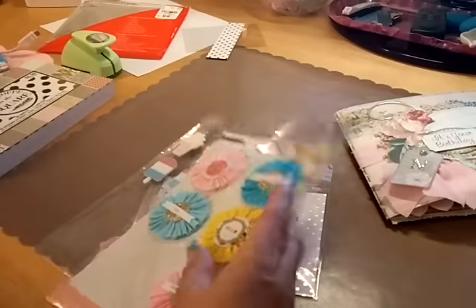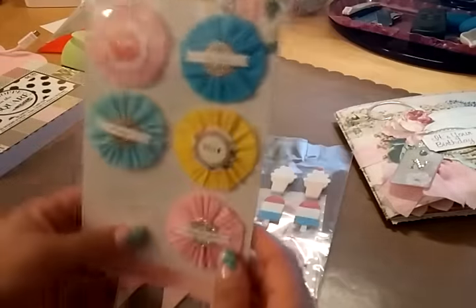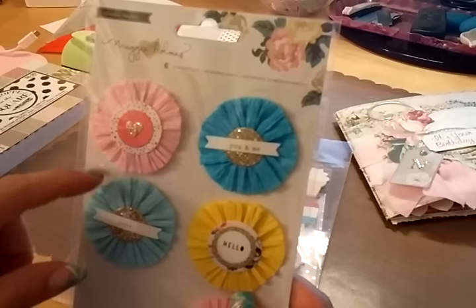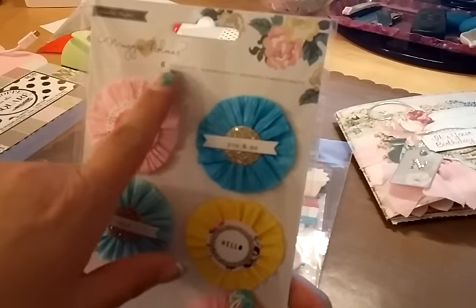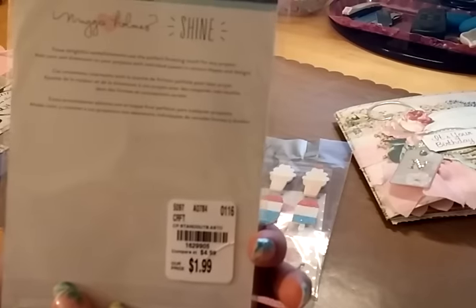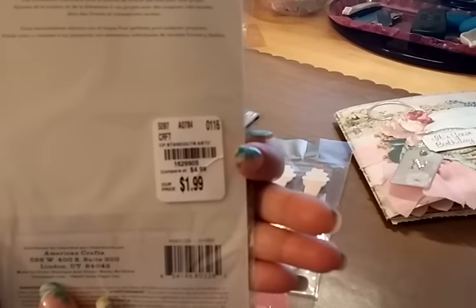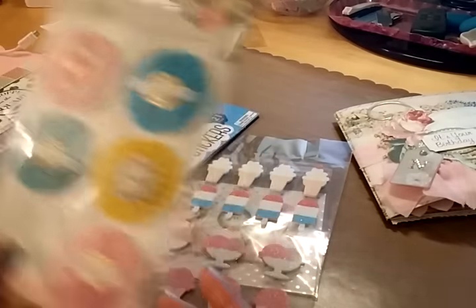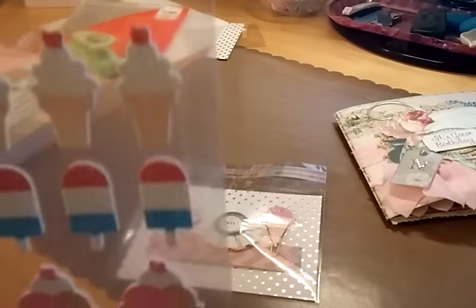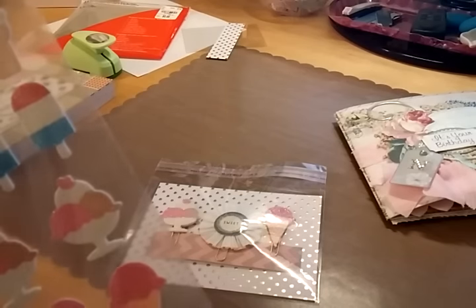I'll show you what I just recently picked up — these Megan Homes, they're called Standouts. I used one of those and turned it into a paper clip. I found it at Tuesday Morning for $1.99 — it's from American Crafts. I used a couple of stickers from...